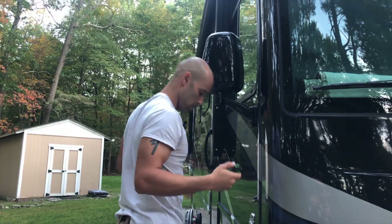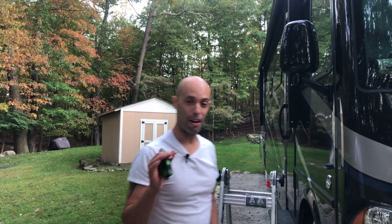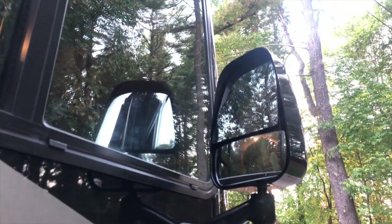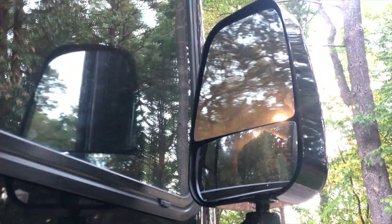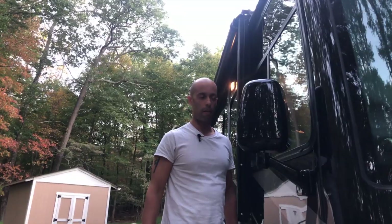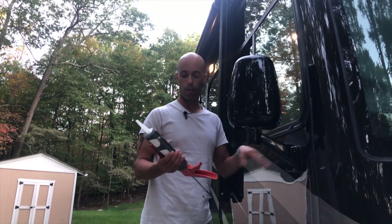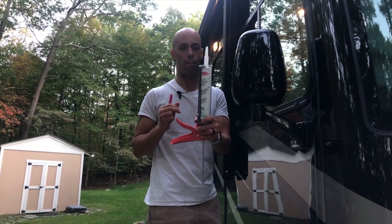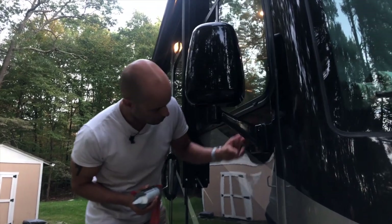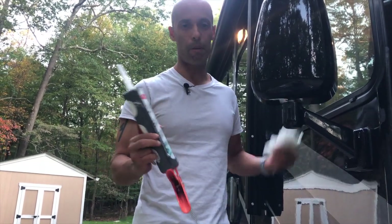I'm going to run inside, test the mirror out, and film it — I just want to make sure this mirror works. We're back. There was a thin bead of caulk on here. I tried to scrape some of it up — it's silicone, and if you're going to seal it, silicone has to go on silicone. This is the same stuff they use at the Newmar factory, so I'm just going to run a thin bead around. I have my little tool to make everything neat and some paper towel to clean up any excess.